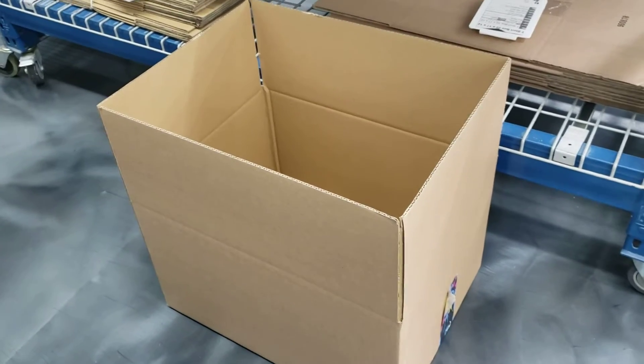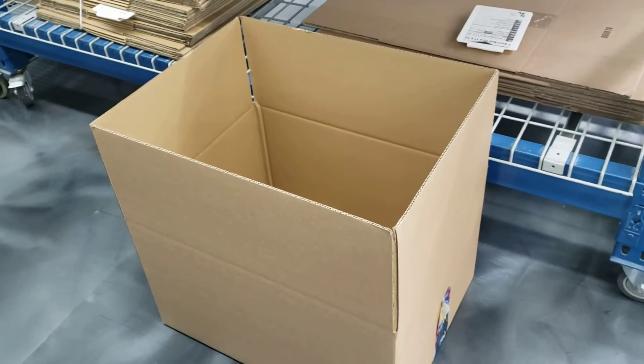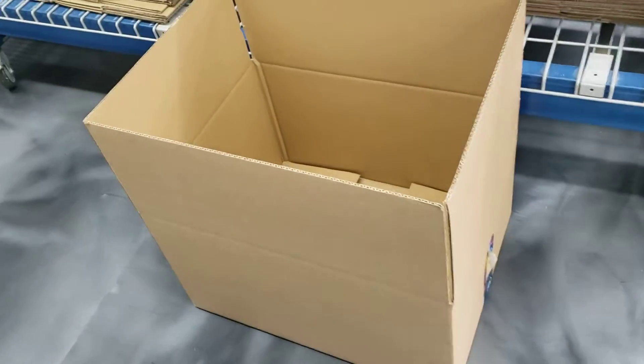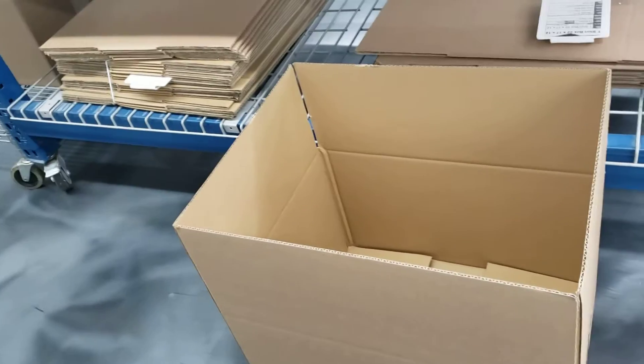Hello again. Unfortunately, I actually ended my video instead of just pausing it. My apologies. Coming back here is my box put together from the bottom, only taping up the bottom, but taping it so that we can use it to transfer our items. This is going to be our container for the whole job's life.